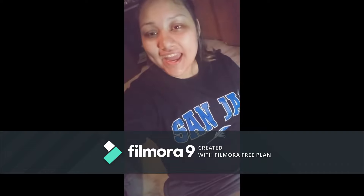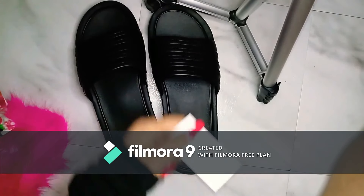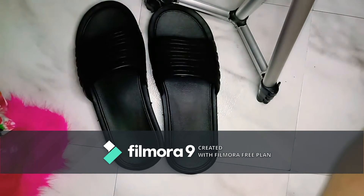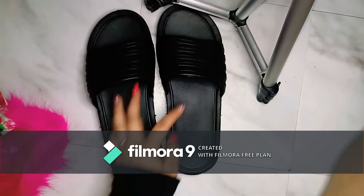Hi guys, today we're going to be doing a tutorial on how to do fuzzy slippers. These shoes were bought at Walmart for $5.98, which is a pretty fair cheap price for some moderately ugly shoes.